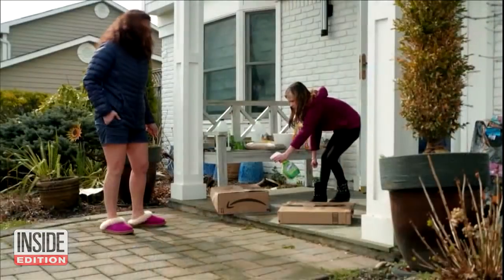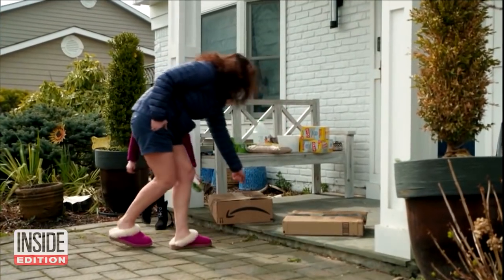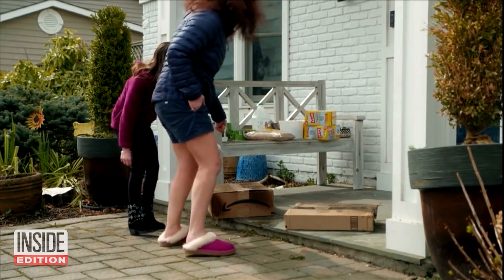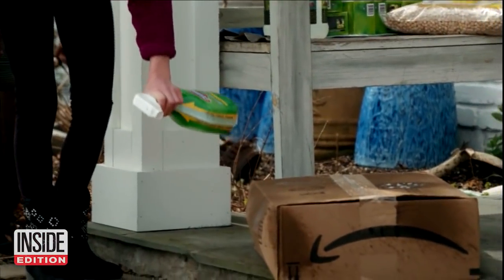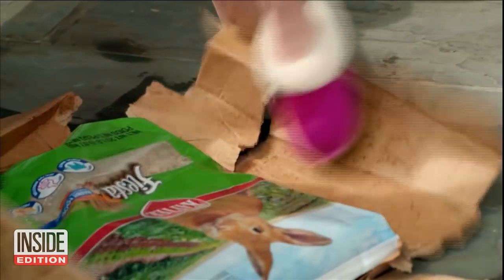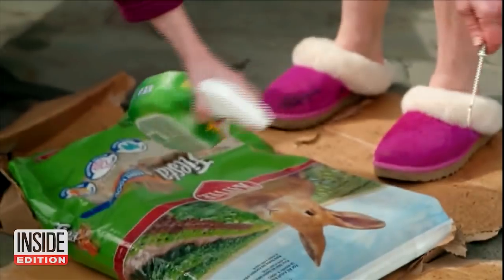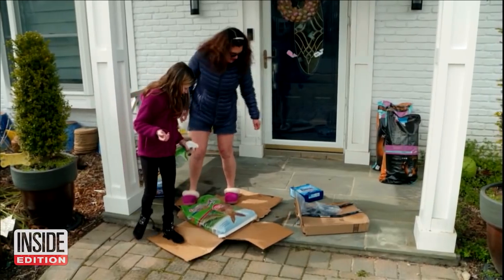This homeowner from Long Island is taking extreme safety precautions. Lisa Pace and her daughter Gianna go through a rigorous cleaning routine before bringing any packages into their home. They heavily spray down the box with Clorox, then use a special opener and spray down what's inside — in this case, food for their pet rabbit. They use their feet to stomp down the box and slide out the food.